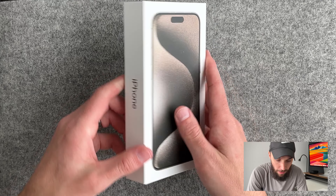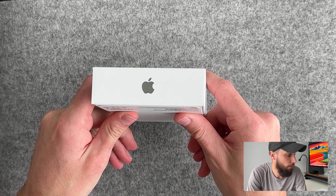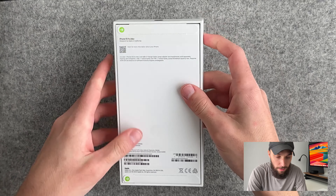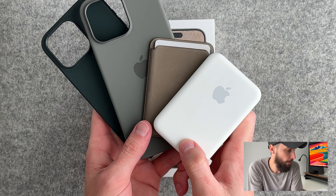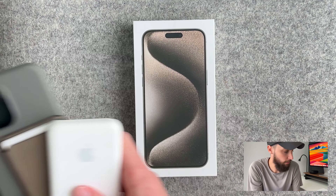We'll go over some of the big things like the action button, USB-C, titanium, and all the look and feel. You have a pretty standard box — says iPhone, got the Apple logo here, iPhone on the side. I also have some accessories that we're going to try on with it and take a look at as well.